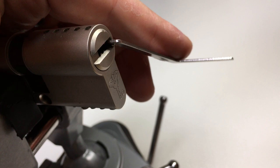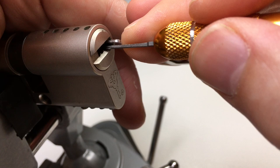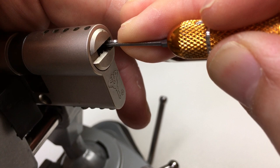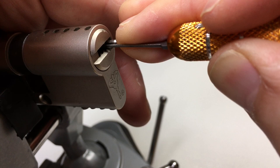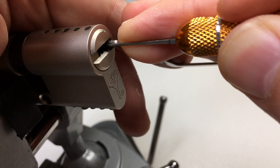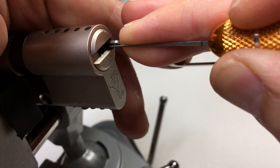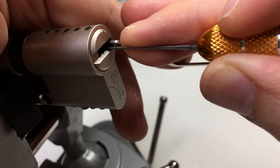Okay, so we've got tension with a Z wrench in at the warding and I'm just going to try and find the first binder, which I believe is pin 5. Click on 5. 4. 4. 5. 4. 3 is heavily bound, so I'll leave 3 alone. 1 wants to go. Counter rotation. And click. Good.